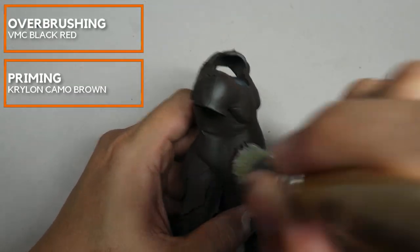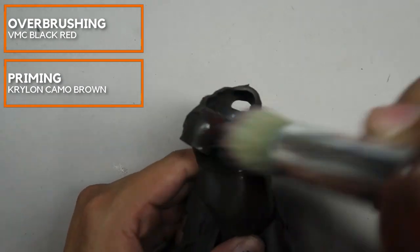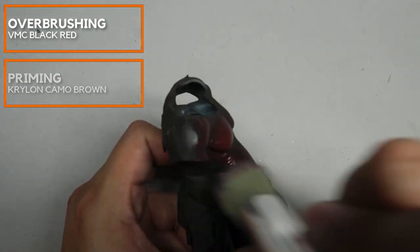We have primed the entire miniature using Krylon Camo Brown. However, any dark black-brown color is fine.